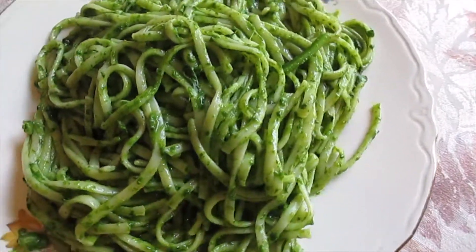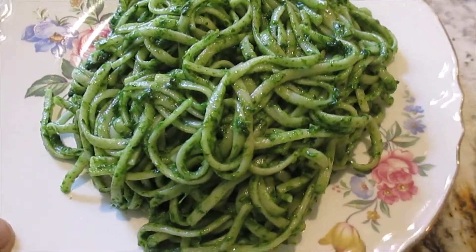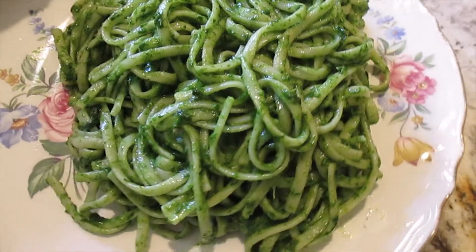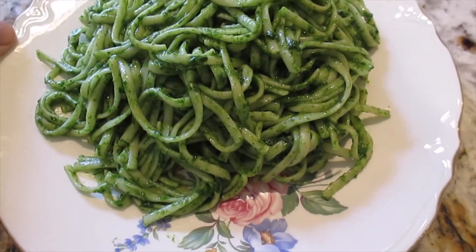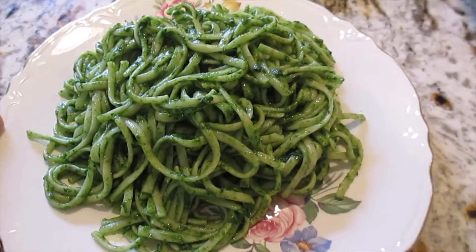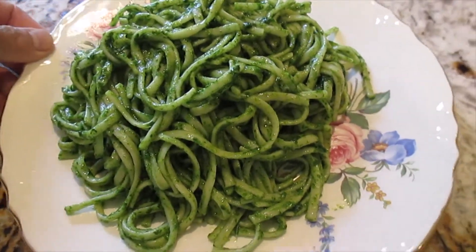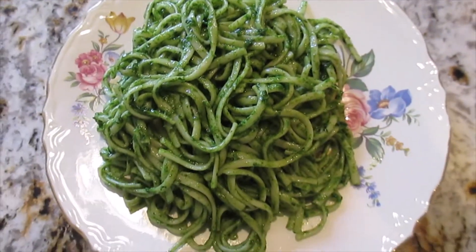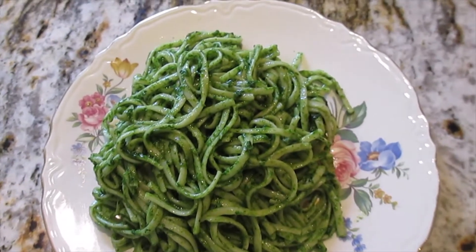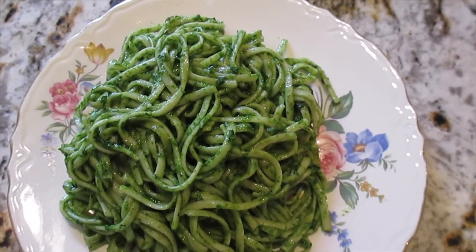Look at that, it's really good, delicious! Very fresh — the spinach we used is very fresh. Thank you so much guys, I really appreciate all your time and all your support. If your child doesn't like spinach, do it this way and they can eat it.